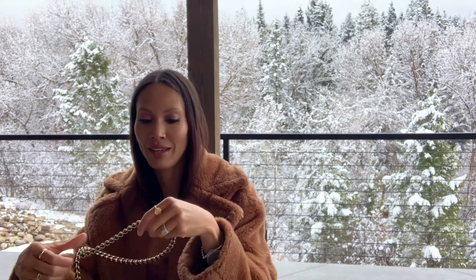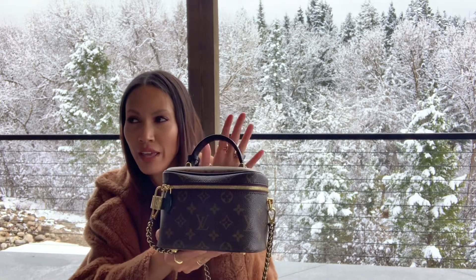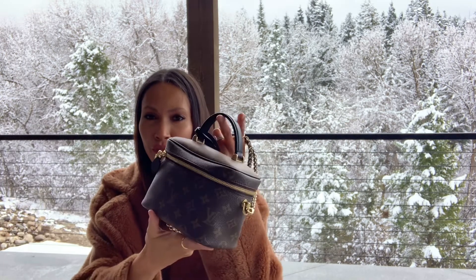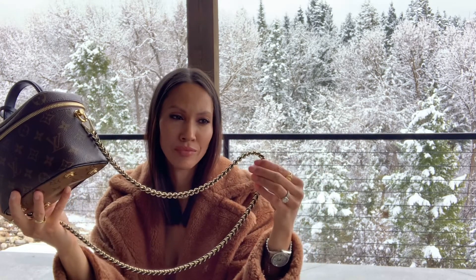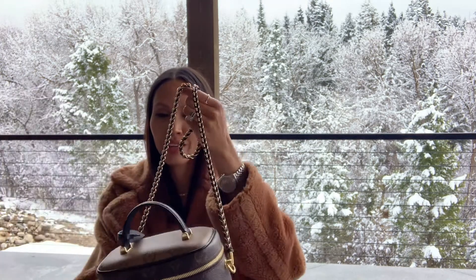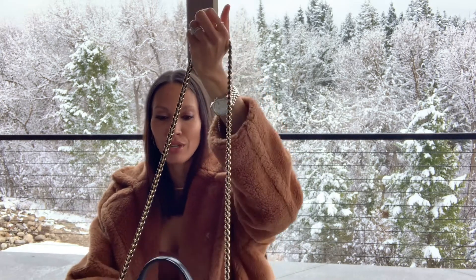But this one is so cute. I got this one for Christmas — it's the Vanity Case or Vanity PM, I believe. It's a little baby purse and I'm just obsessed with it. I love the two-tone: it has the dark brown monogram on the sides and then the dark brown on top, and this beautiful gold chain with leather woven in between it. Usually chains on even designer handbags look pretty cheap to me, but this chain is actually so beautiful. I think Louis Vuitton did a great job on this bag.